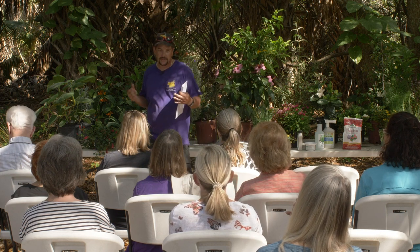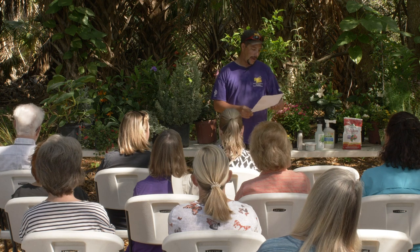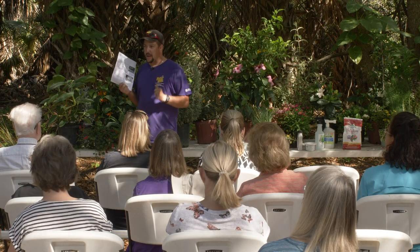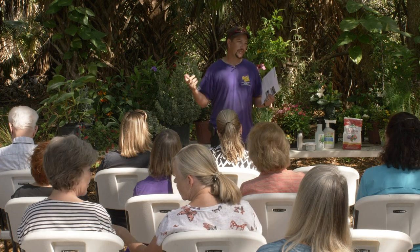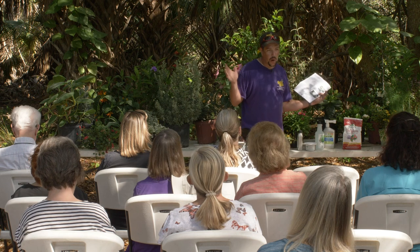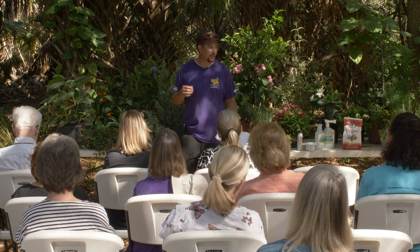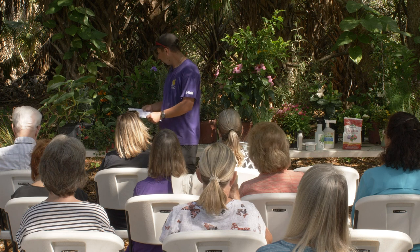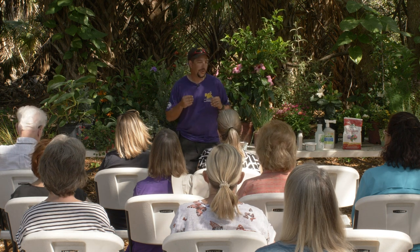Whether it's something you want to taste, smell, or feel, there's a different garden for everybody or you can have a little bit of both. The first thing I'd like to start with is where you're going to put this sensory garden — maybe it's just a couple of pots on your back patio. Is it going to be sun or shade? Preferably sun. You can get a lot more options with the sun, having at least four hours for a lot of these blooming plants to survive and be happy. Picking the location is going to be crucial.